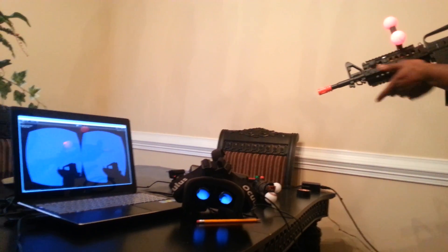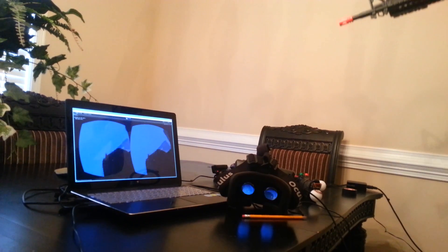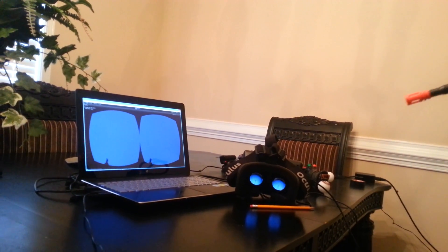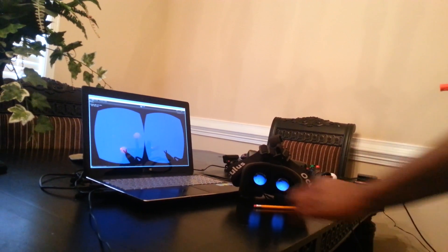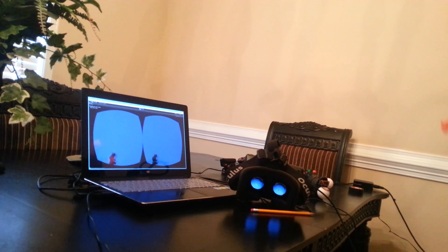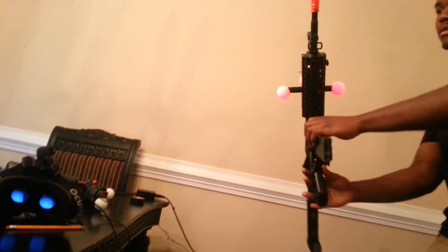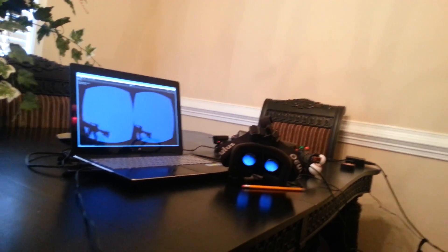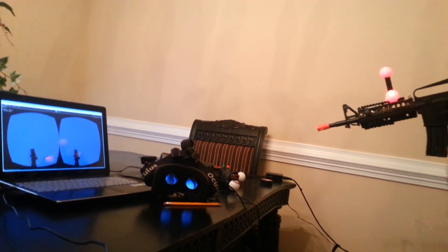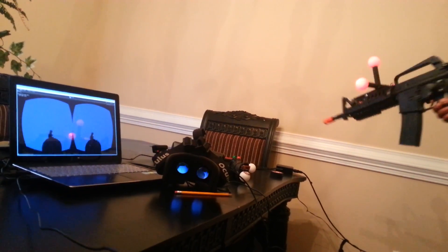Alright guys, here I have the VR gun. You can see left and right, up — a little bit glitchy there. Let me back up some. Up, down, left. Let me recalibrate it. There we go. And then rotation — get all the rotation in there. Like I said, the prototype definitely needs some optimization, but it works.